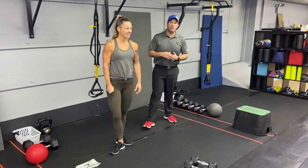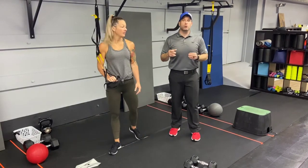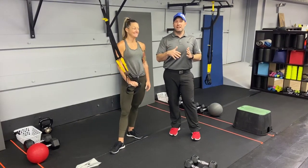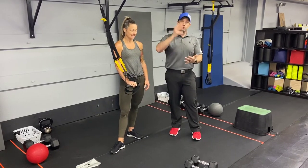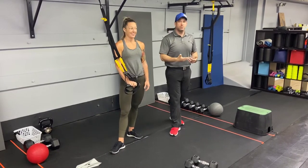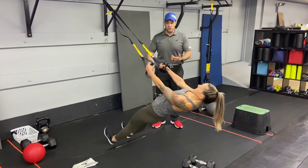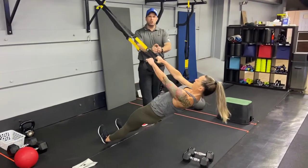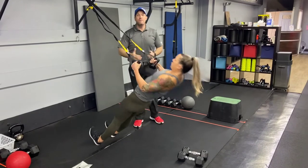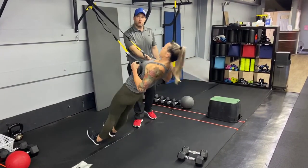Now we're gonna move on to our finisher. We have three exercises: 25 seconds of hard work, 10 seconds to switch between exercises, four rounds — bang, bang, bang. We're gonna get through all four rounds as quickly as possible, pushing that pace and really trying to get that heart rate up at the end. Our first exercise is TRX rows. Moving plank position — squeeze those glutes, squeeze those shoulders, push that air out as you pull. If you want to make it heavier, step further in; lighter, step a little further out.